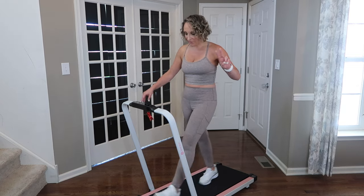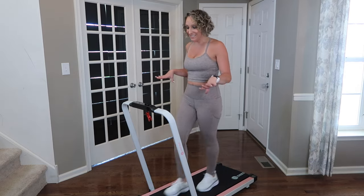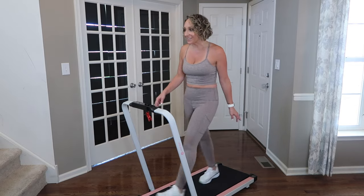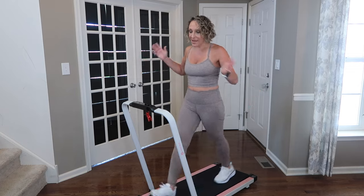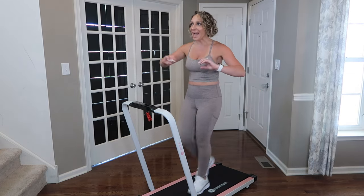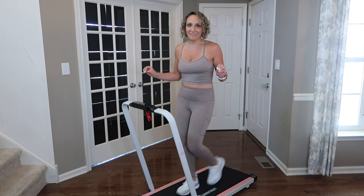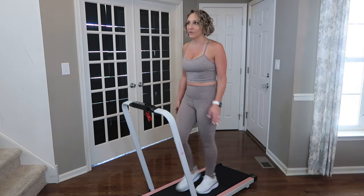I want to walk on it at 3.3 so you can hear what it sounds like — it's not very loud, and my footsteps hitting the pad aren't very loud either. I could do this during nap time and not feel any guilt about waking my daughter up. Very, very low noise. The walk is really smooth — this treadmill is so easy to use.